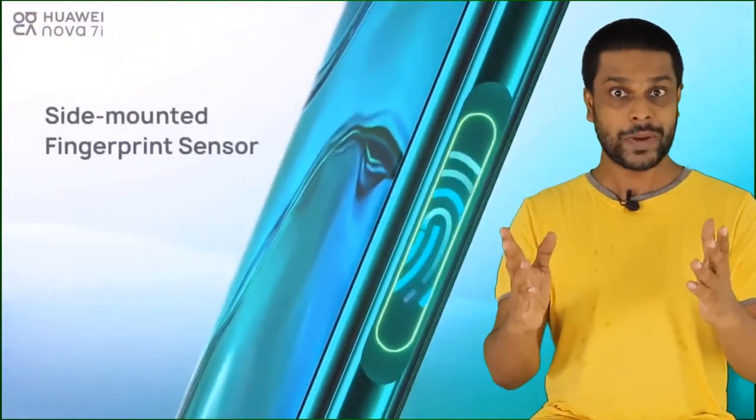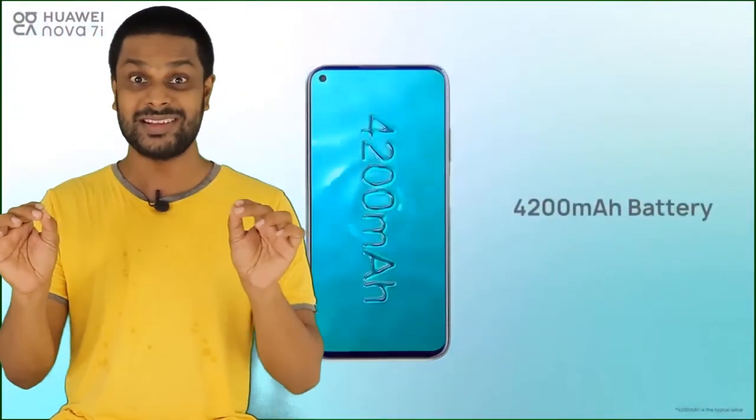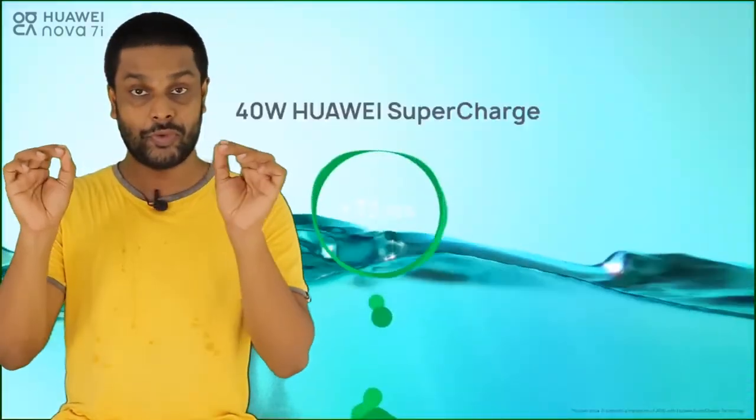The phone has side-mounted fingerprint sensors and a power button. The phone has a 4100mAh battery with 40-watt fast charging.